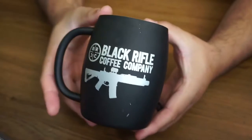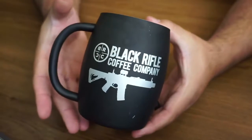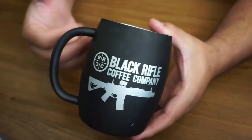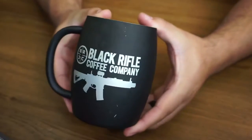I just wanted to show you this coffee mug right here — very cool if you like this type of designs. This is from a company named Black Rifle Coffee, and obviously this is a coffee mug. If you like this kind of stuff and drinking coffee in this type of style, this is for you. So this is how it looks right here.